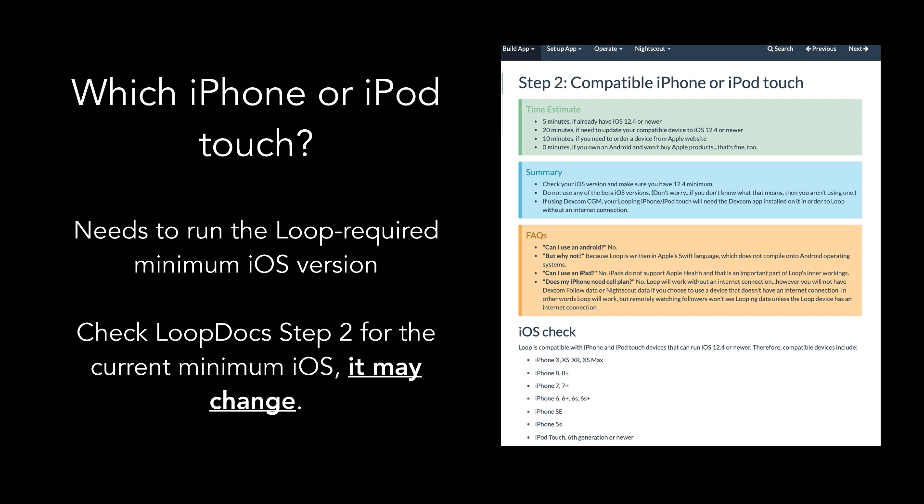Now that we have the pump and CGM covered, let's move on to the device that will host your Loop app. You'll need an iPhone or iPod Touch, but which one? Many versions of those devices will work — you just need a model that supports the minimum iOS version needed for Loop. Periodically, as Loop gets new features or updates, it will require a newer minimum iOS version, and Loop Docs will be updated to reflect that. Check Loop Docs step two for the current minimum iOS requirements. The device doesn't need a cell phone data plan or Wi-Fi to run Loop — internet is only required if you want to view looping data remotely, like using Nightscout.